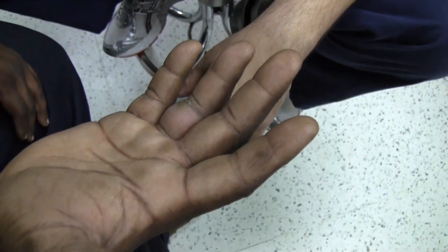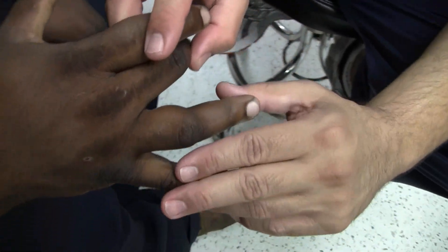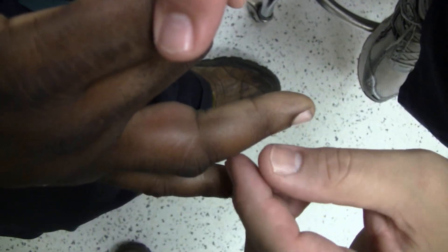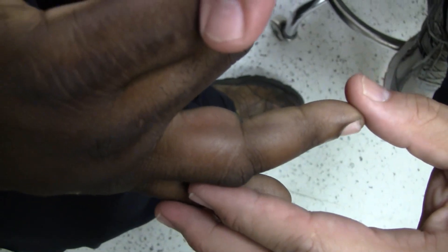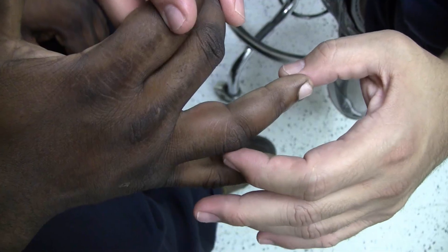Dr. Sleese is going to demonstrate the physical examination findings of flexor tenosynovitis. You can see the patient has fusiform swelling of the digit, especially from the PIP approximately, but also the mid portion of the finger appears to be swollen, somewhat red and hyperemic. That's the sausage-type swelling that you find in flexor tenosynovitis.